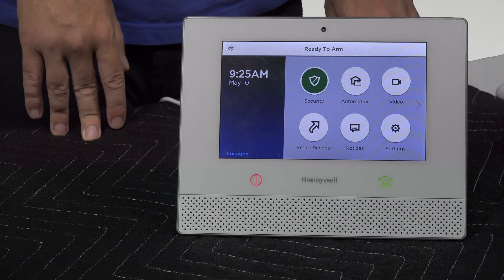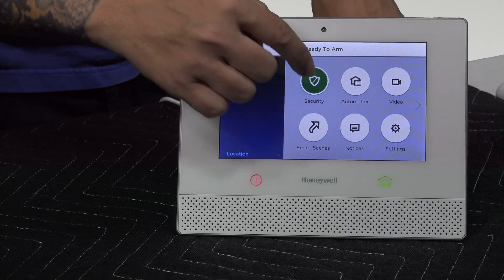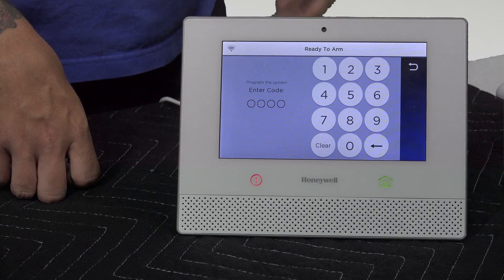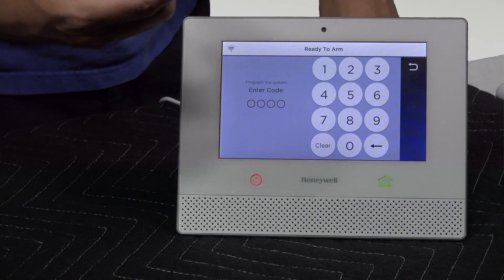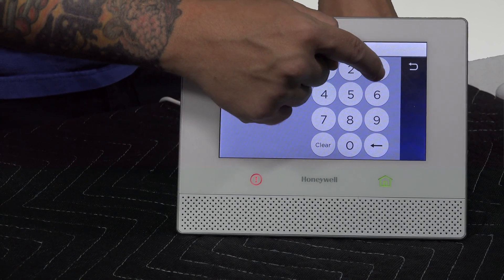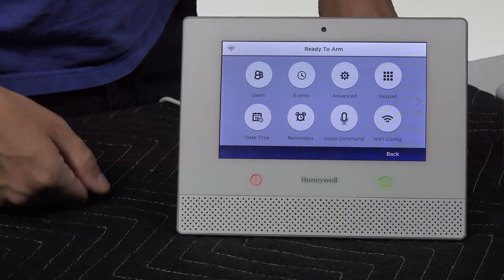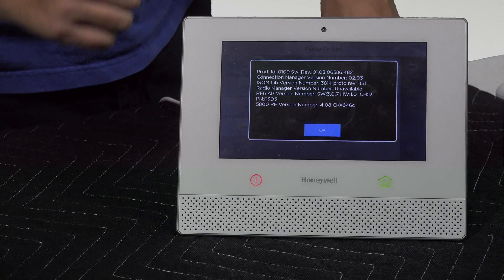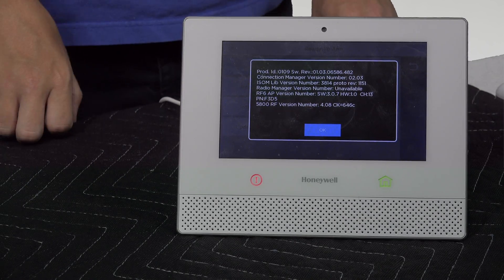The first thing you want to do is actually check your firmware. This is pretty simple. All you have to do is go into Security, then go into the Tools option. We're going to enter our master code — ours is still the default: 1, 2, 3, 4. You're going to go into Advanced, and then into System Information. The top line that says Revision is your current firmware. Currently, this panel is not on the latest firmware — it is on 01.03.